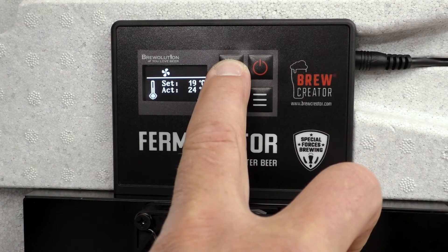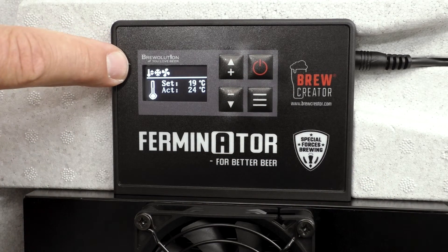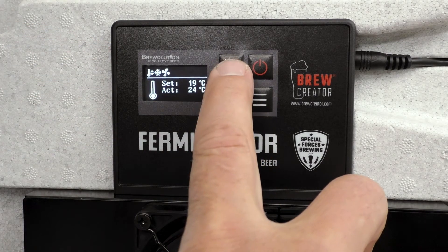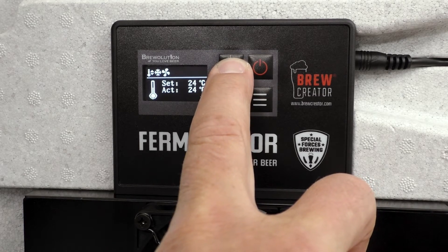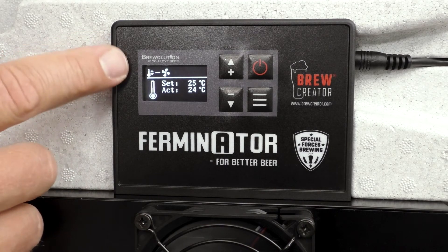Now press the start button to start regulating the temperature to the set temperature. In the top of the display you can now see the icon for temperature regulation, cooling, and a fan speed of 4.